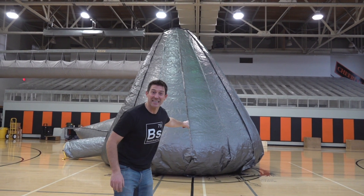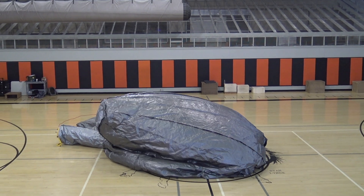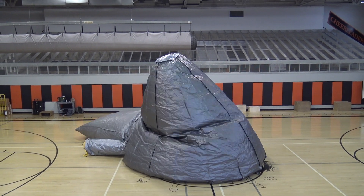Hey, welcome to Veal Science. Check this thing out. Isn't this crazy? This has been over a year of work to get to this point. I'm going to show you how to build it and how to use it.